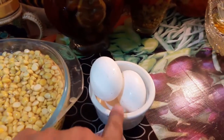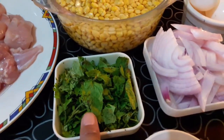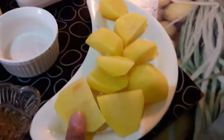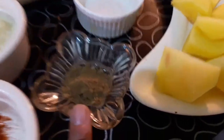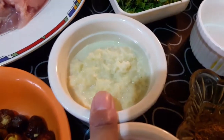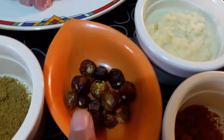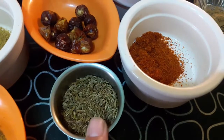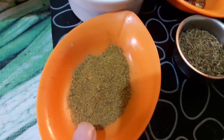Two eggs for coating at the last step. One large onion, finely chopped. 5 tablespoons chopped coriander, 3 tablespoons chopped mint. Salt as needed. Two medium-sized potatoes. 1 tablespoon garlic paste. 1 tablespoon red chili powder. 1 tablespoon coriander powder. 1 tablespoon chaat masala.